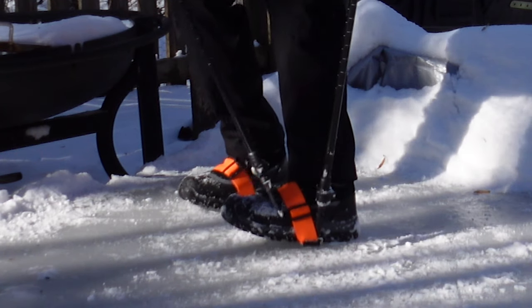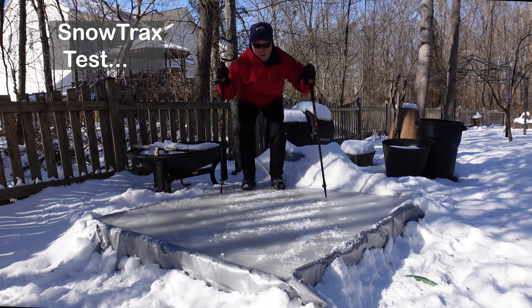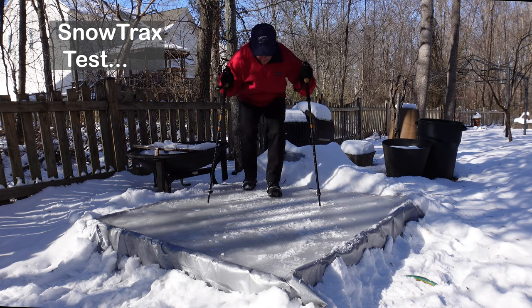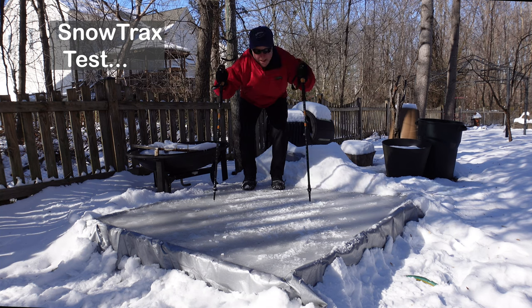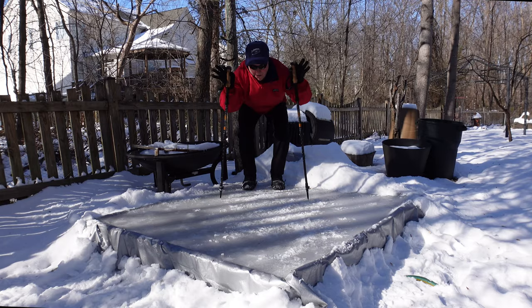It's giving me a little added support on the ice. And if you put them down, the orange is a good indication of where they are. This one's the Snow Tracks by Yaktrax. It was really hard to get on — I had to actually take my gloves off to get it on, and these are thin gloves.